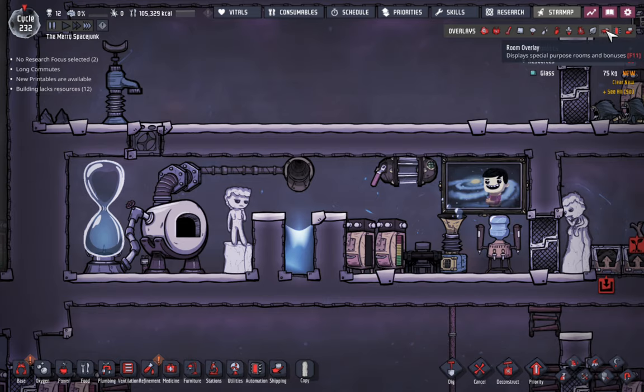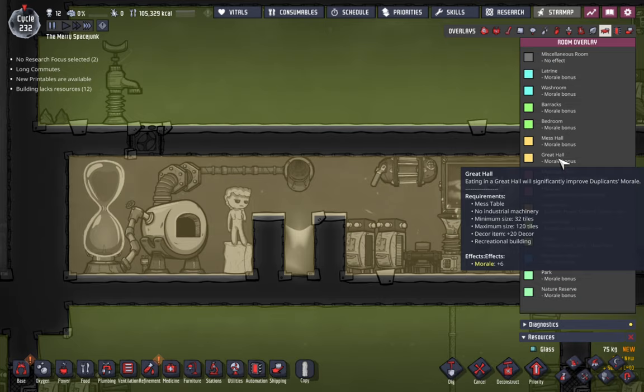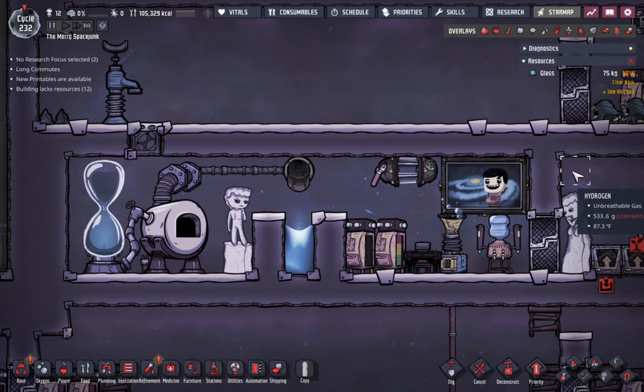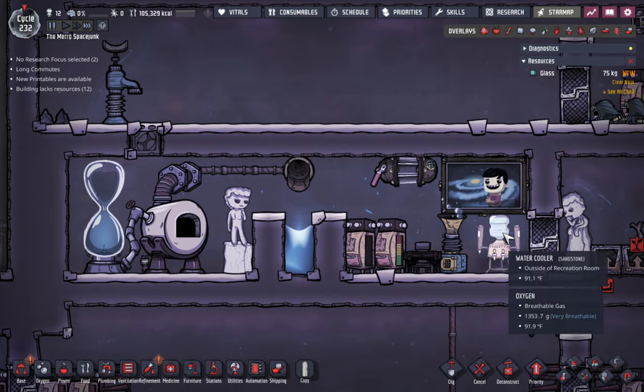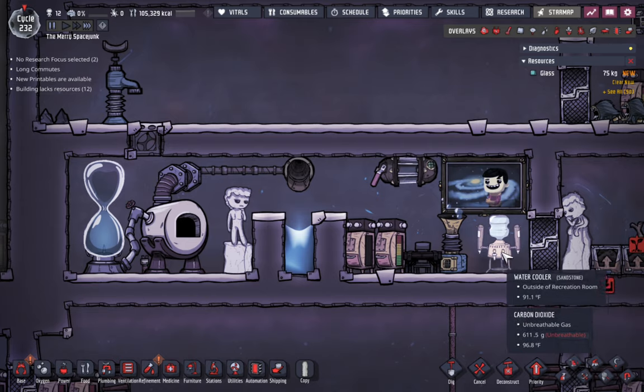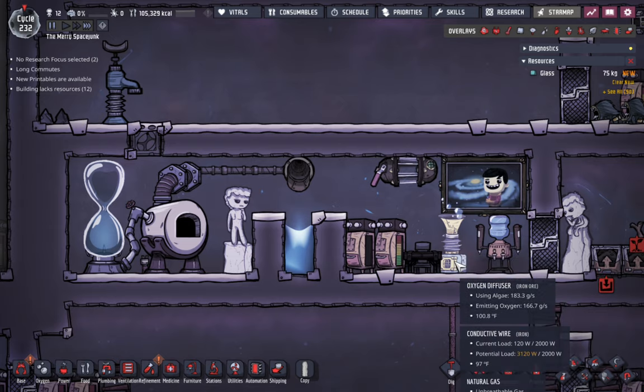One of the problems I was worried about is that the great hall cannot have any industrial machinery in it — things like power generators count as industrial machinery and will break your great hall. But I thought, why not try? So I just threw a mess table back here and a water cooler. I was going to put an espresso machine back here because you just need a recreational building, but it's three wide, so I can't put it back here until I can get rid of this oxygen diffuser.